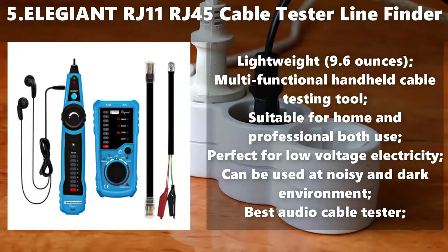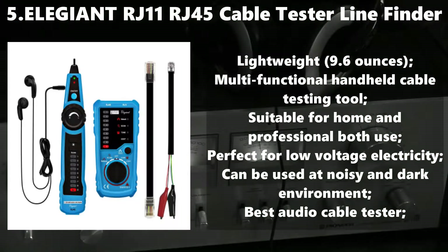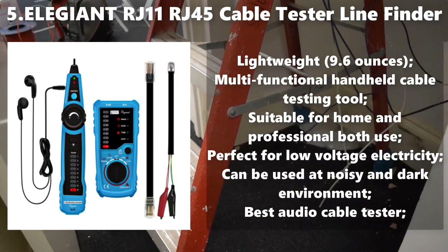Number 5: Allegiant RJ11 RJ45 Cable Tester Line Finder. Lightweight at 9.6 ounces. Multifunctional handheld cable testing tool suitable for home and professional use. Perfect for low voltage electricity. Can be used in noisy and dark environments.